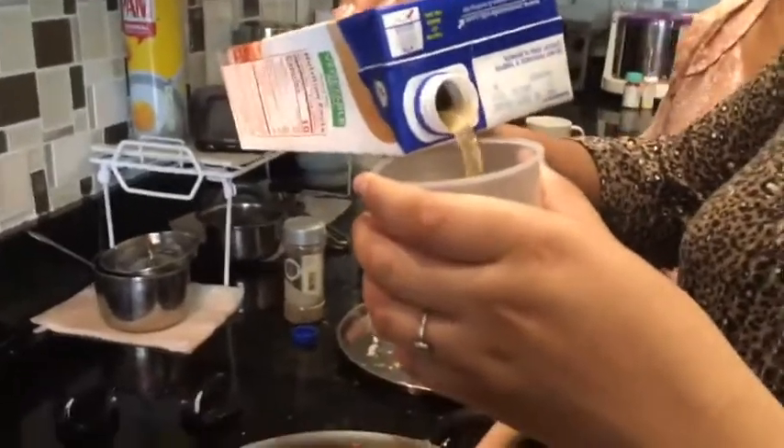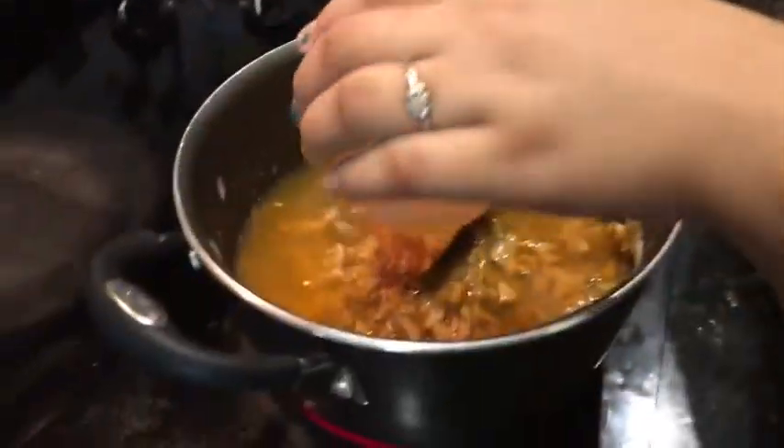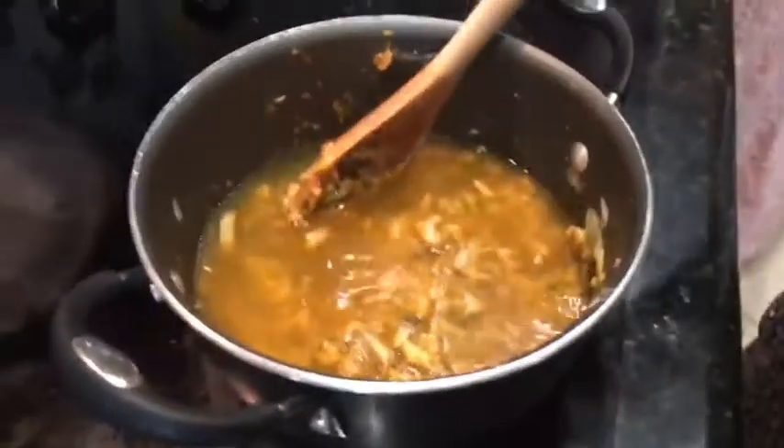Add two cups of vegetable broth, chicken broth, or mushroom broth — either one.